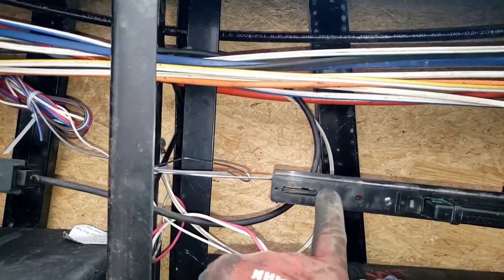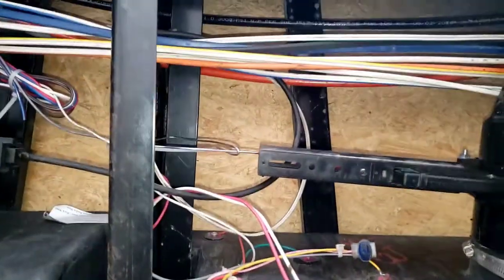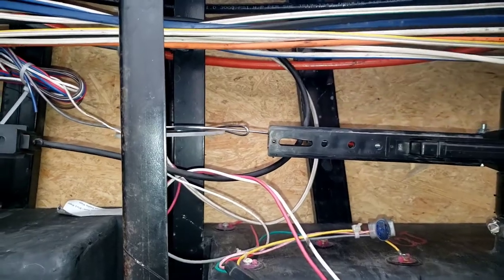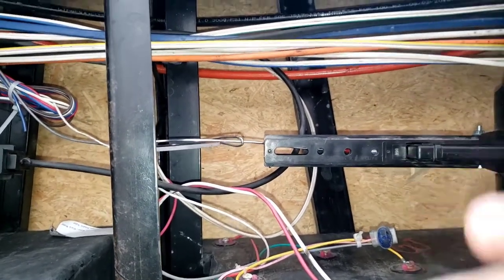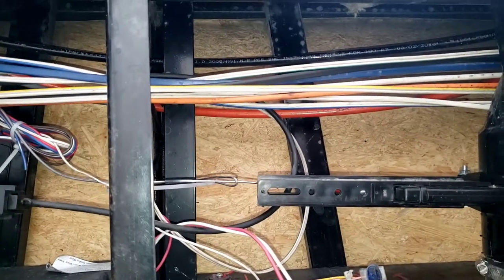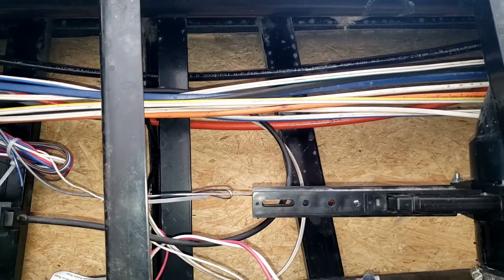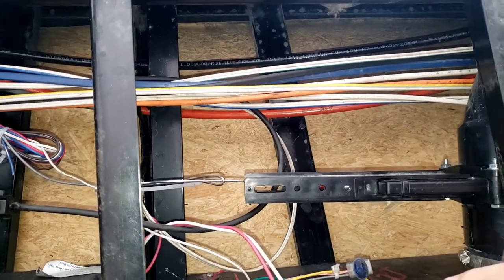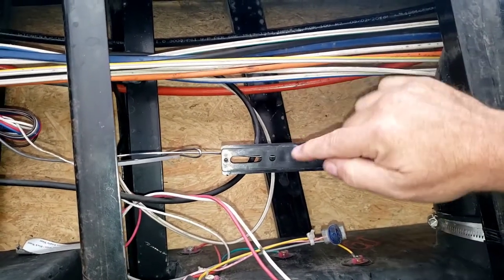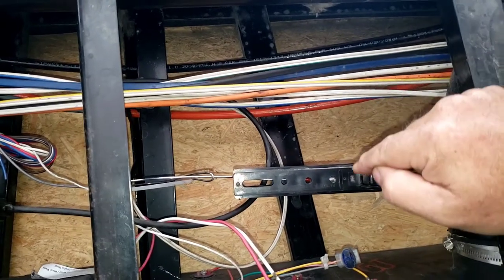This would be my gray tank number two. This would be my black tank. What I found while getting into this is this is usually up on the upside, because when they put these things together the whole system is upside down and the technician installing all this is looking at it from basically where I'm at now, laying on his back. So naturally he's coming in laying things from the top, so he wants these holes where he can get access to them.